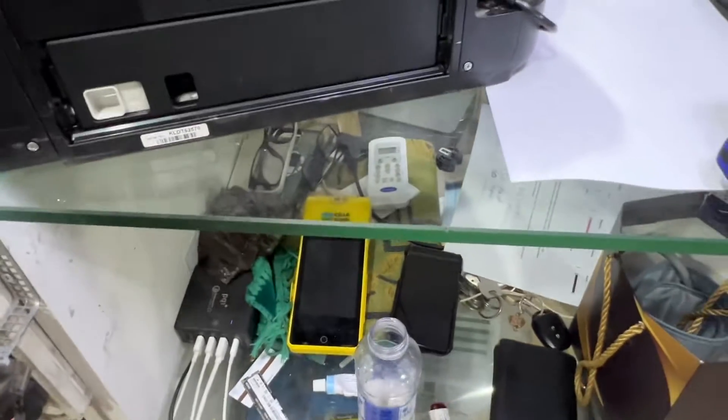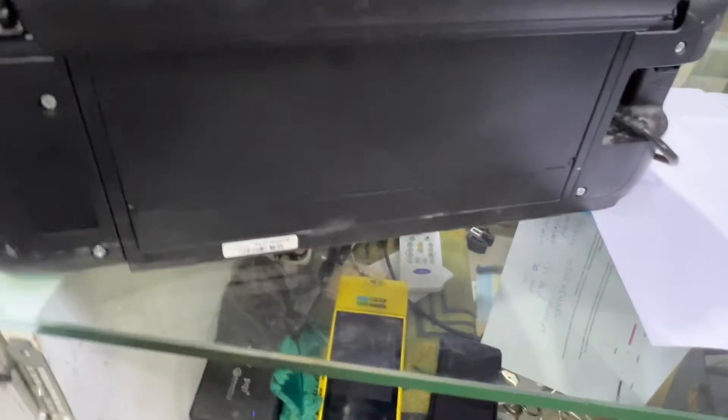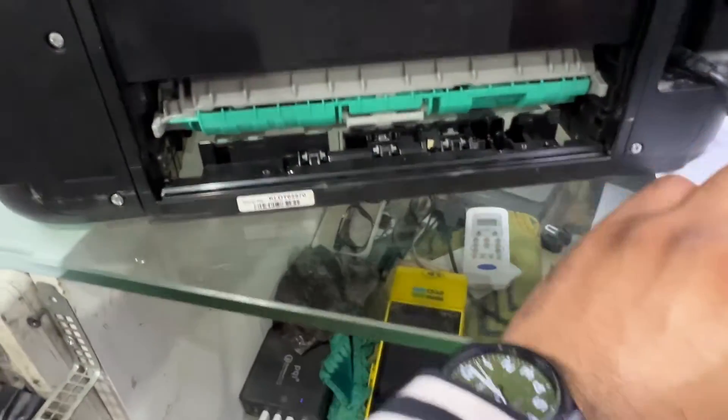The easy way, rather than to disassemble all of it, you can lift this cover up and remove this side cover and back cover. I removed it like this.